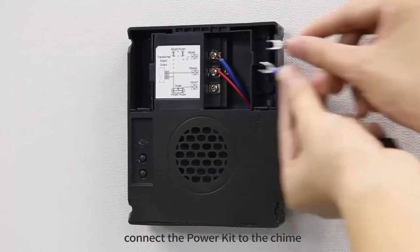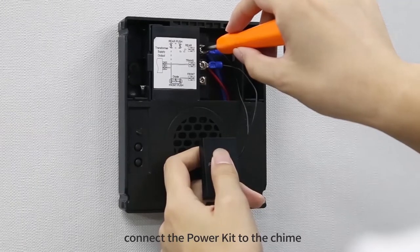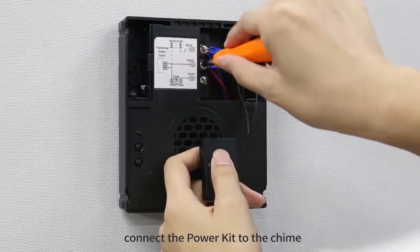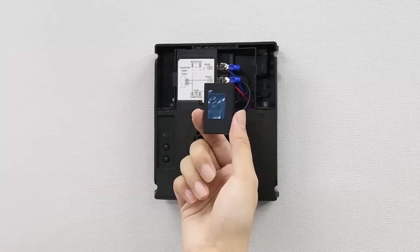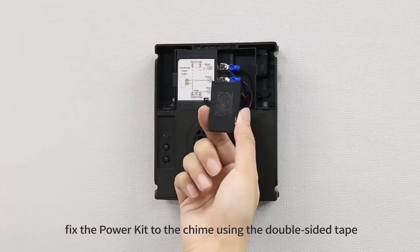Connect the power kit to the chime. Fix the power kit to the chime using the double-sided tape.